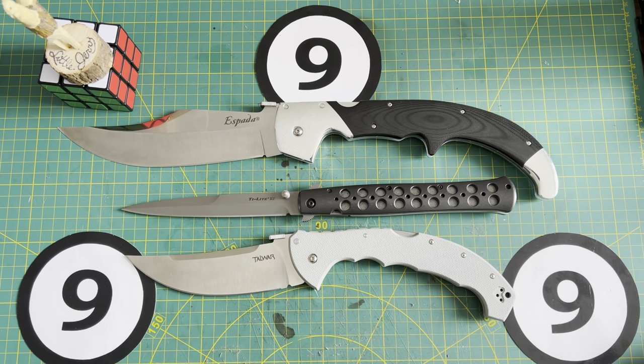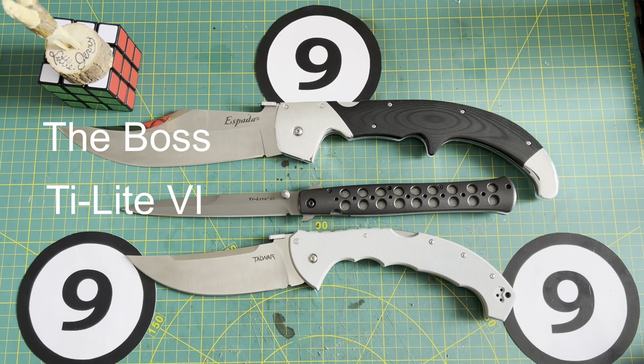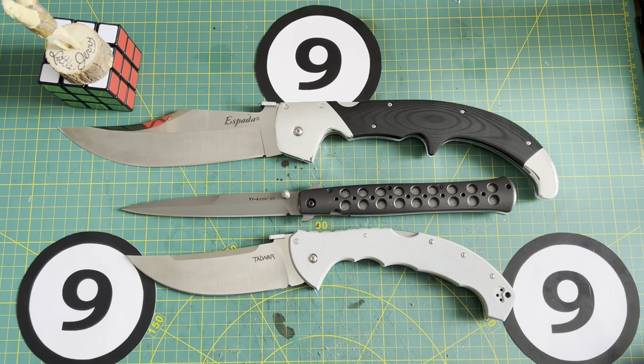If you can tell me what the Espada XL, otherwise known as the Boss, the Tileight 6, and the Talwar XL all have in common in relation to this channel, I will do a video of your choice — time, place, and topic, whatever you like. Please leave your comments down below.